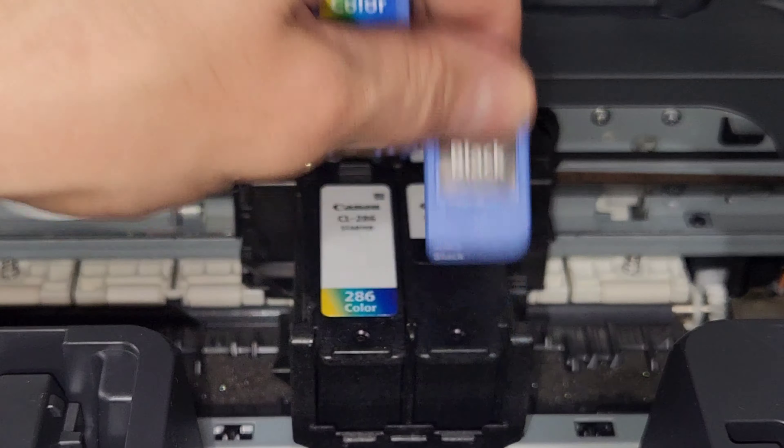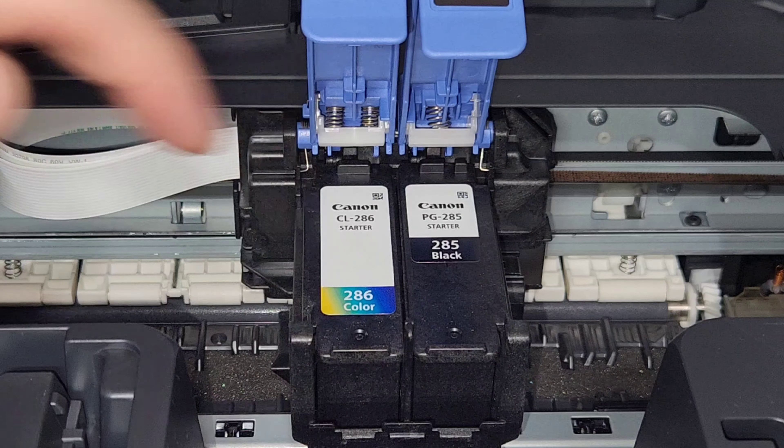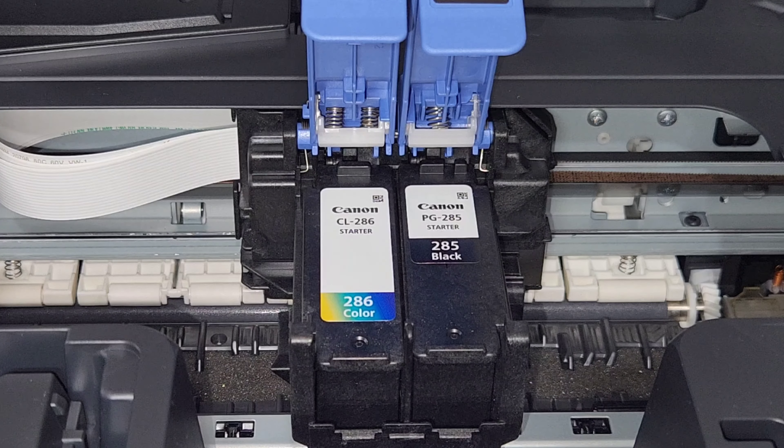So that's error 1401. Error 1403 — it's most likely that the ink cartridge you put in there is not the one that is supposed to be there. For example, for this TS-7720 in the United States and Canada, the cartridges are 286 and 285. If that's what you have installed, you have the correct ones.